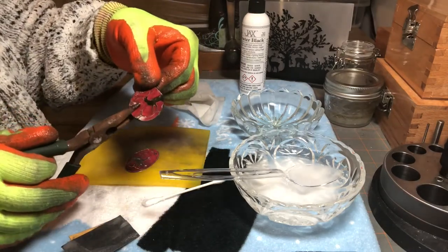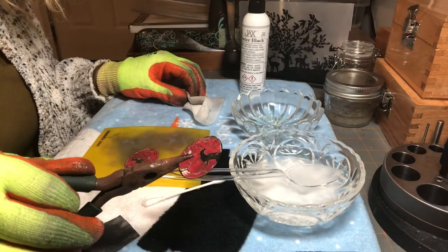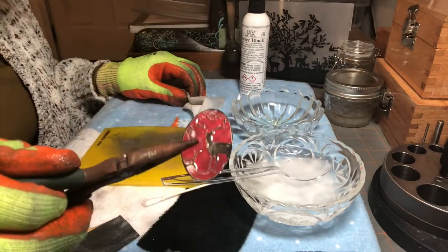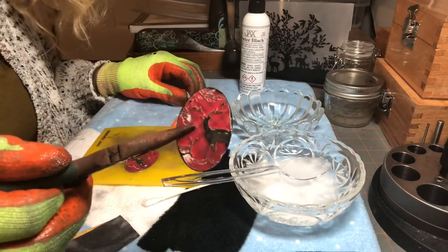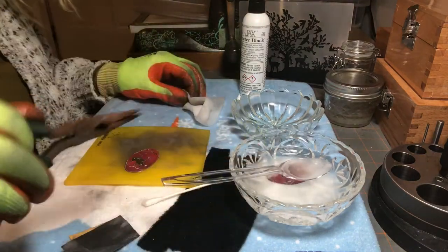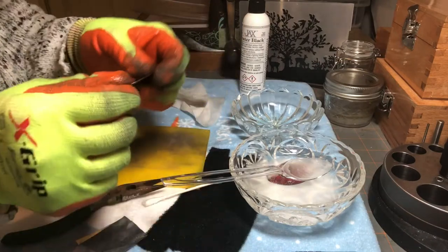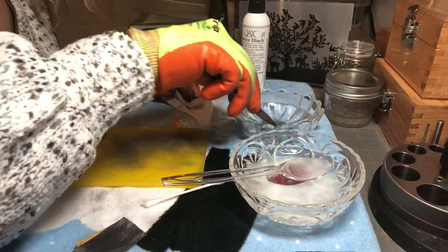If this wasn't as black as what I wanted it to be, I could just set it aside and wait, then once it was as black as I wanted I could dump it into the baking soda and water to stop it. This is pretty good, so I'm going to put it in there to stop that process. Then we'll take this second piece — see it's pretty silvery — and dump it in there the same way.